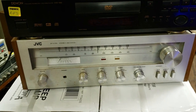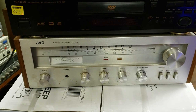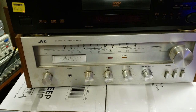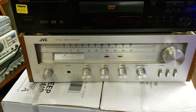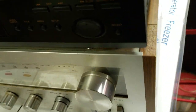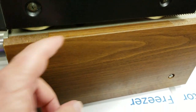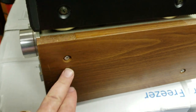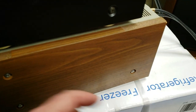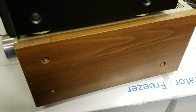I just got this one in not too long ago and I haven't cleaned it yet. It works great, but it needs a faceplate cleaning. The sides, as you can see, are imitation veneer — it's like plastic or something — and it's starting to come off. The good thing about this receiver is you can unscrew three screws and take the panels off and replace them with other ones.